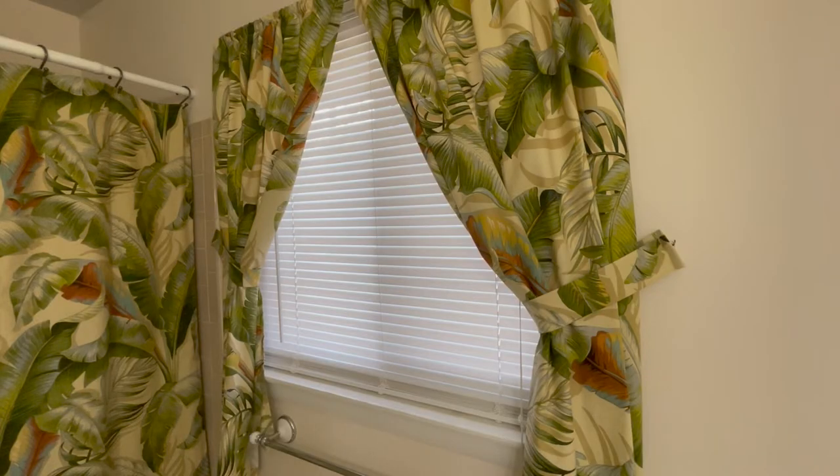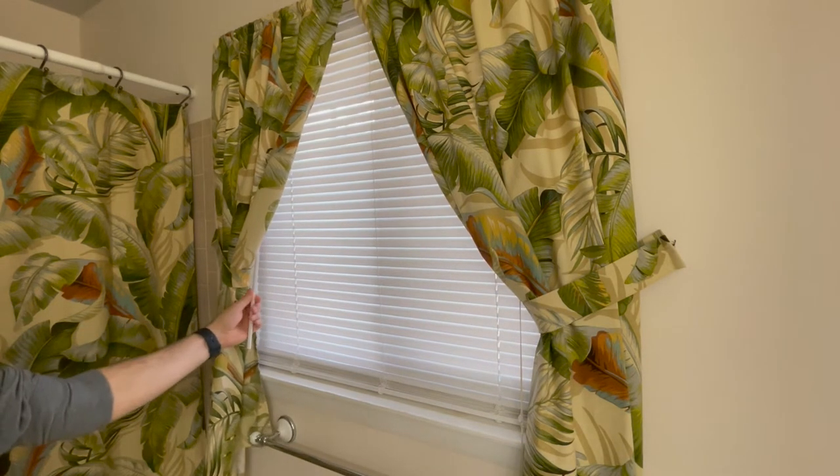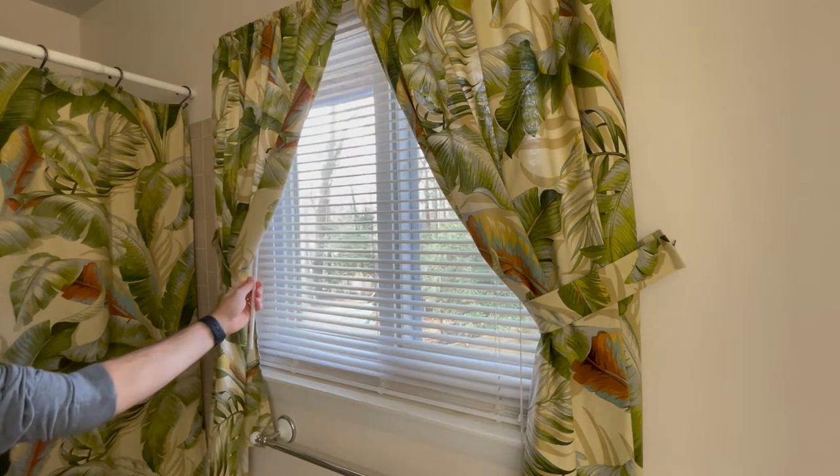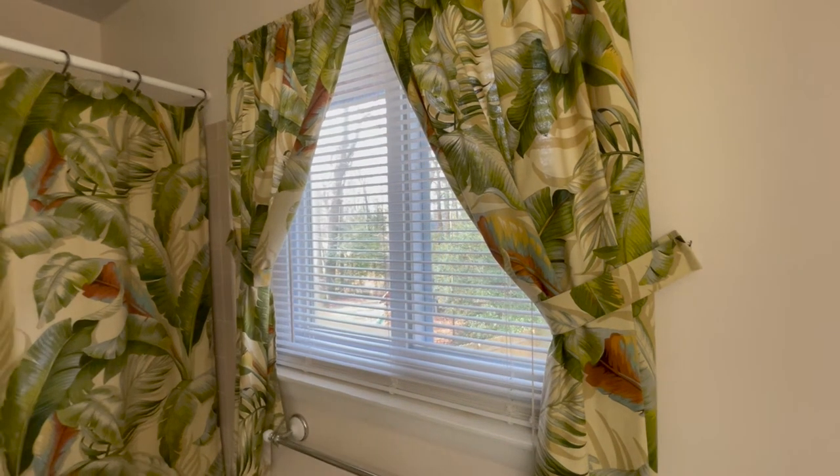Hey guys, what's up. We have this one window in the bathroom which is nice to let some light in, but these old mini blinds really don't look good, and also when you open them you don't have any privacy. We considered new blinds but there is nothing really out there that will let more light in, maintain privacy, and...